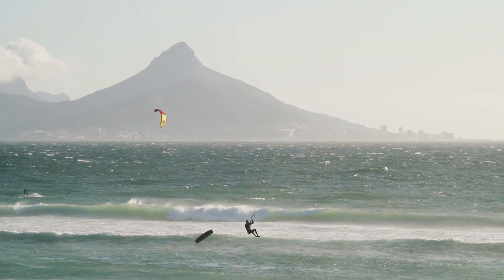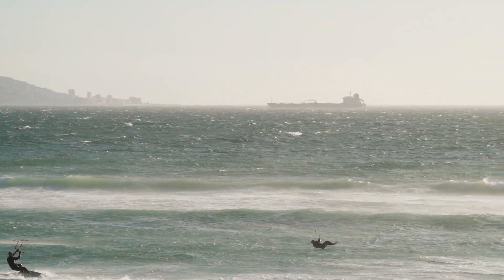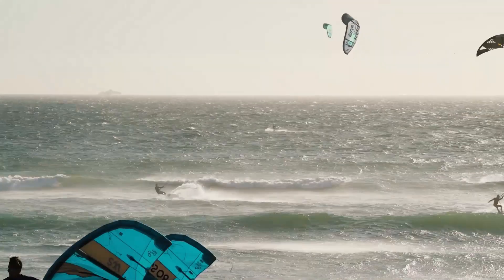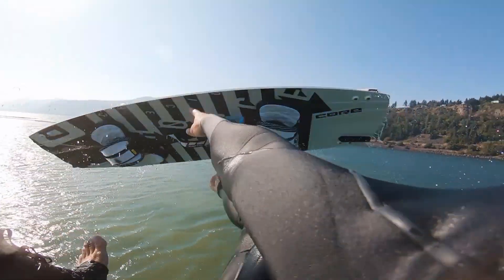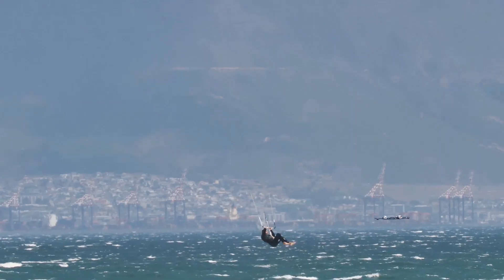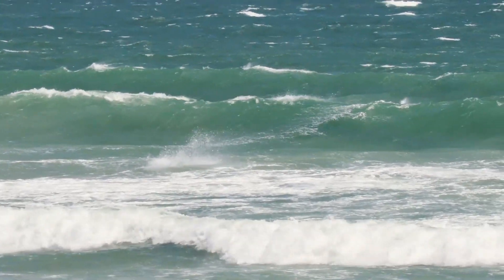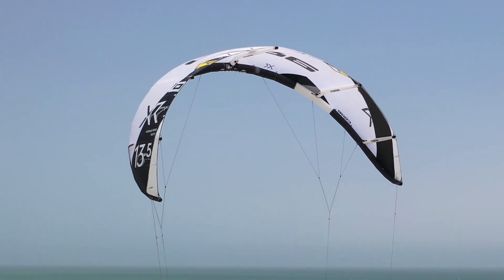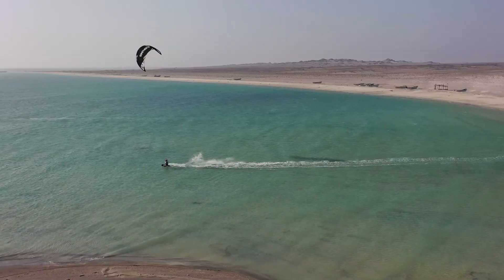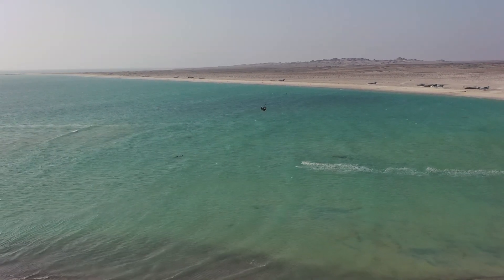As with any new tricks, crashing is part of the game. Just make sure you don't crash with one foot in the strap or land on your board. Always be ready to kick the board off or throw it out of your landing zone. Don't try a board off in shallow water because it's really easy to get injured. Make sure you practice them on a bigger kite first — my personal favorite for learning board offs is the 12 or 13.5 meter XR6.